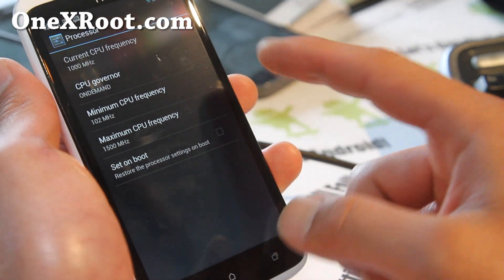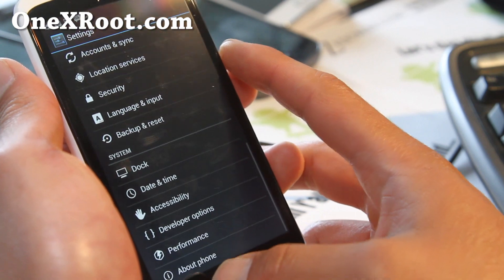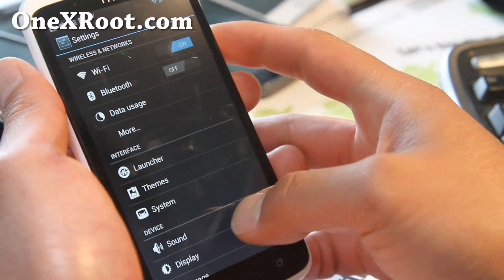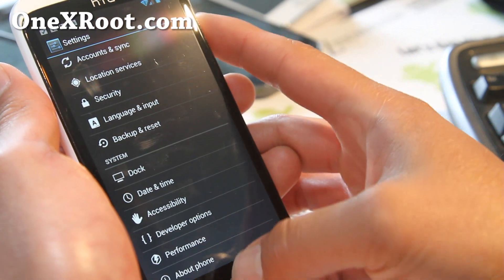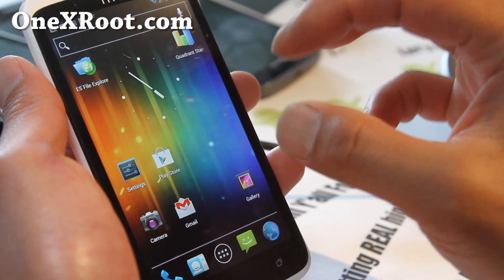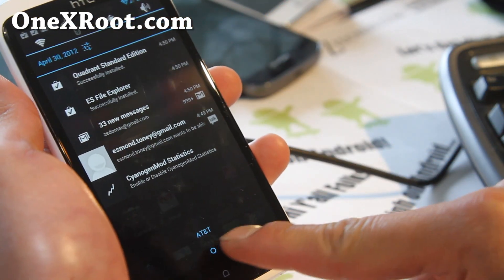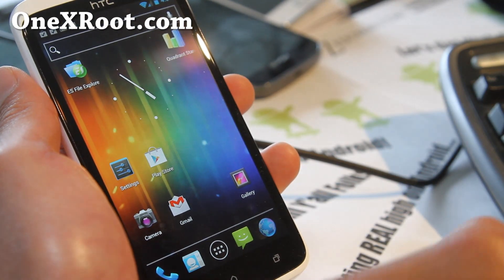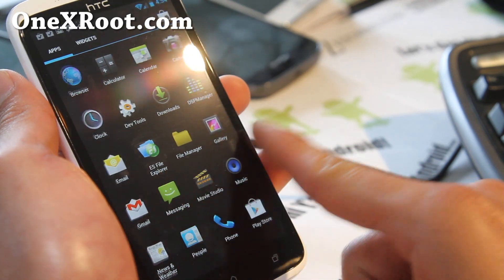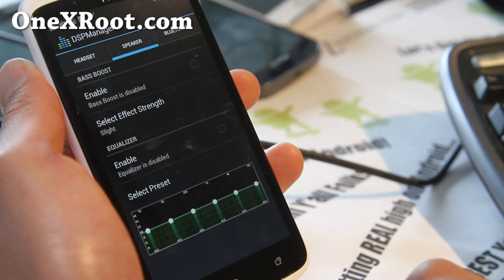Later we should be able to overclock it, but this is all standard CM9 stuff. For those who want a pure Google ICS Android 4.0.4 experience, this is certainly a great way to go. You do lose the continuous photo feature, but other than that you also get DSP Manager, which is awesome.